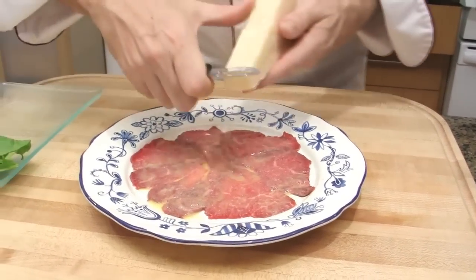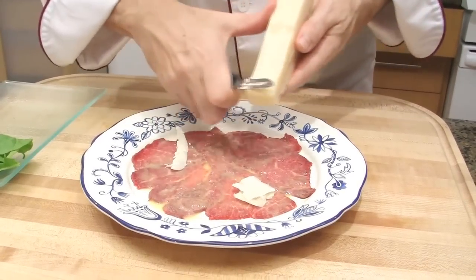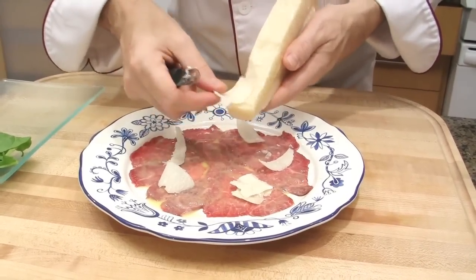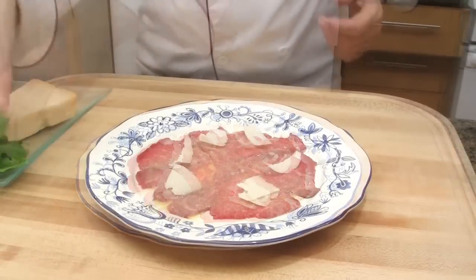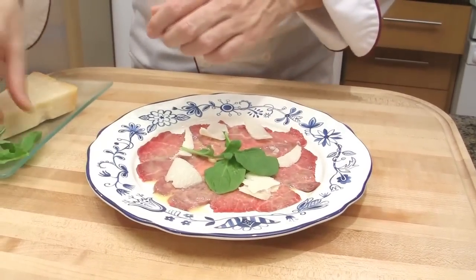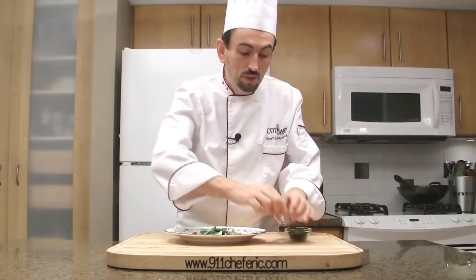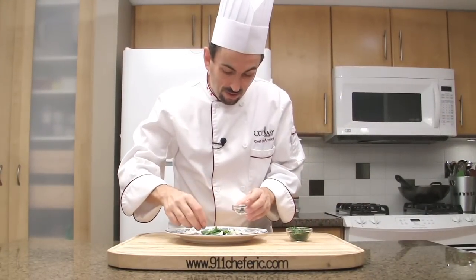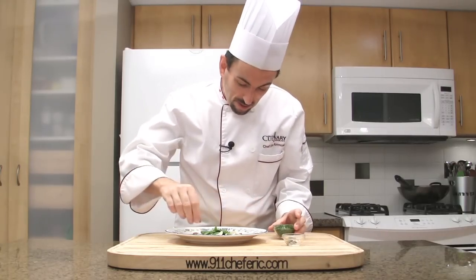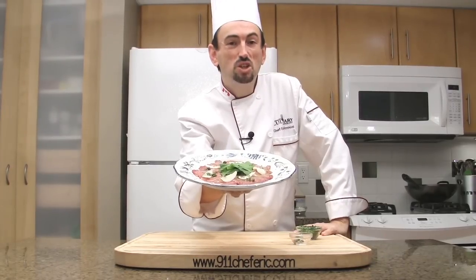Add a few shaves of Parmesan, making nice ones. Maybe one more in the center. Garnish with a few leaves of arugula salad — this will bring a little bitterness to the dish. Add a few capers and a little bit of chopped parsley. Serve the carpaccio immediately after it's been done. Carpaccio! Buon appetito tutti!